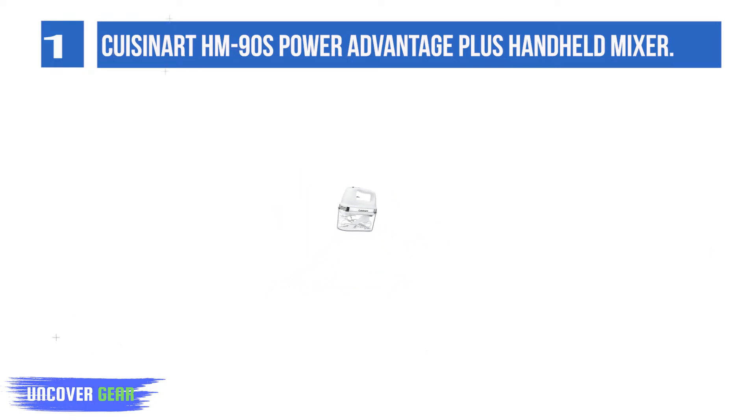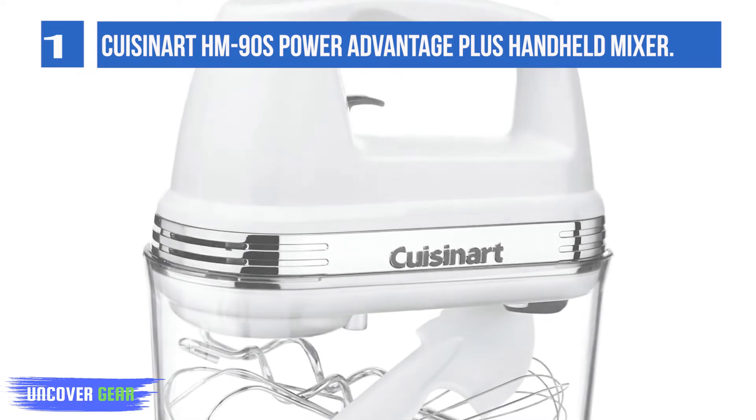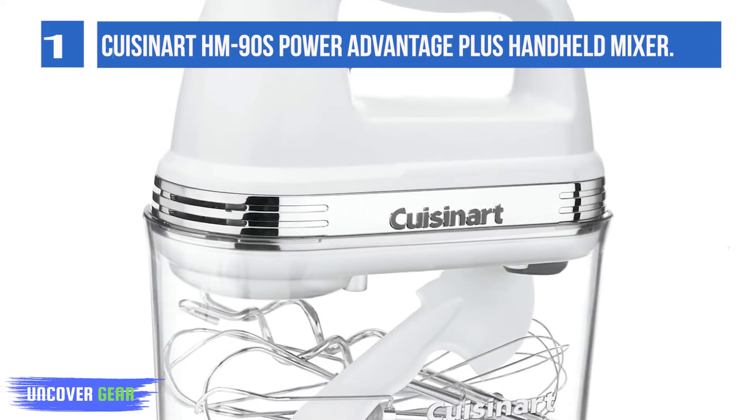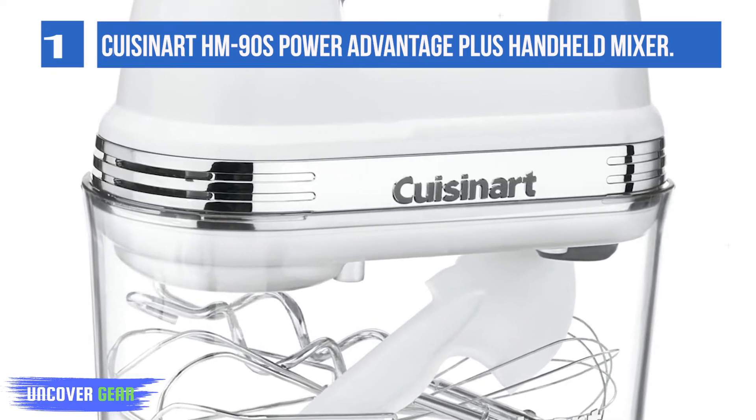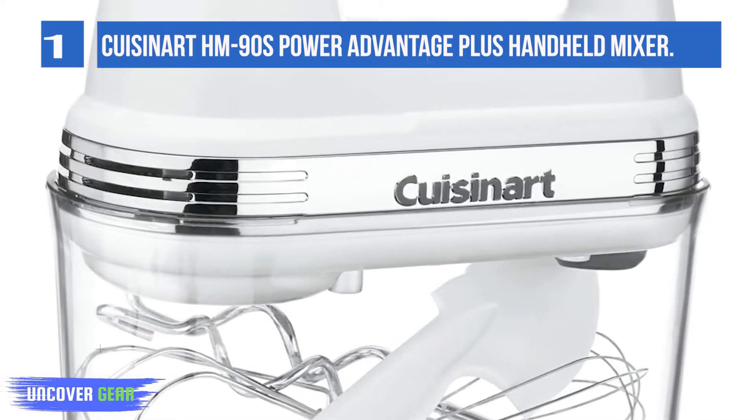Extra long beaters, chef's whisk, and dough hooks fit into a clear case, and the mixer snaps on top. Plenty of power, perfect control, and compact storage. That's a mixer anyone can love.